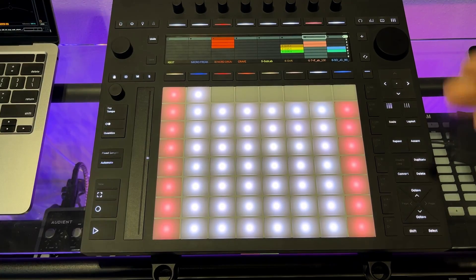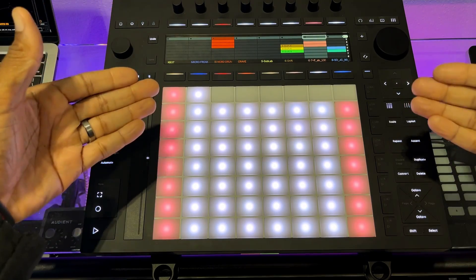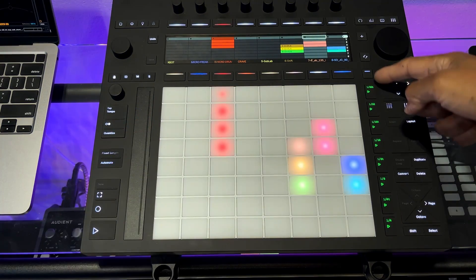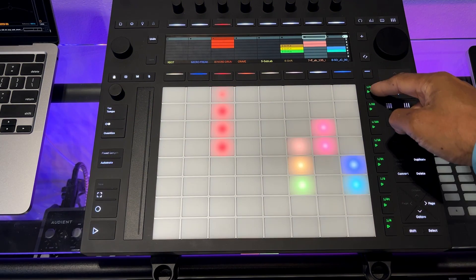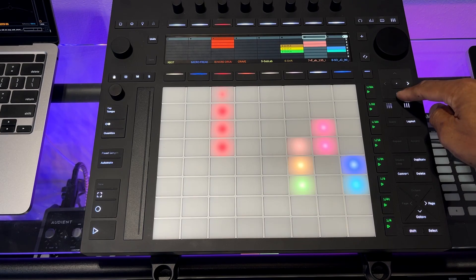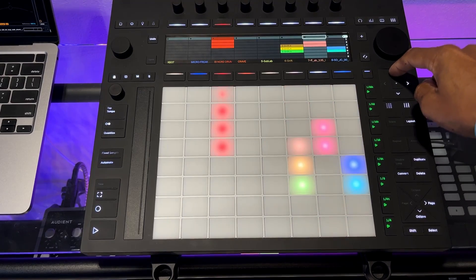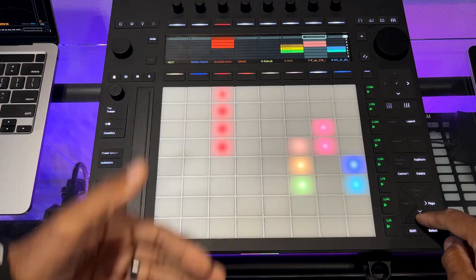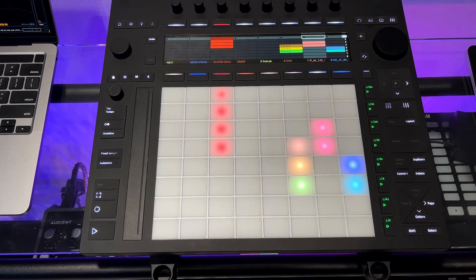The first tip is about organizing your workflow with the Push 3. You can trigger your scenes the traditional way using the pads and the scene trigger markers — you have eight of them. You can go down one step at a time using the top navigation buttons, or you can use the octaves to go down eight scenes at a time, which is a really good time saver.